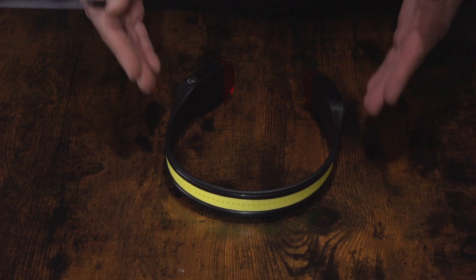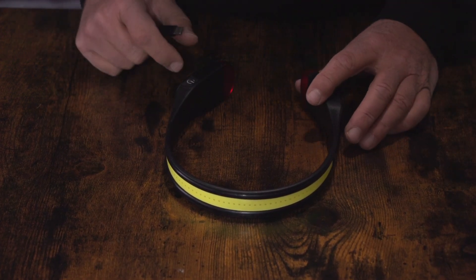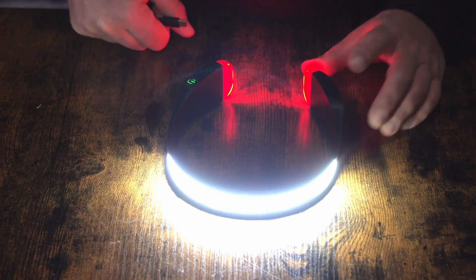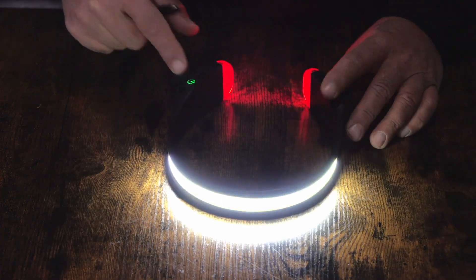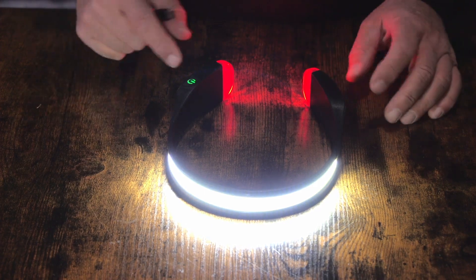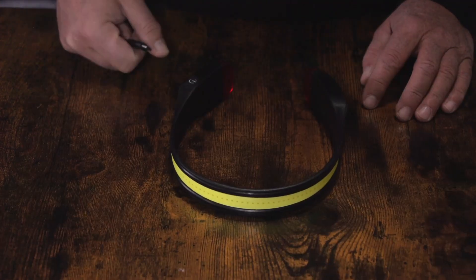The Trek Z headlamp is run very simply, like all of our headlamps. The power button is right here and you turn it on. That's mode 1. Mode 2 is a little bit less bright. Mode 3 is for emergencies, and mode 4 is off.